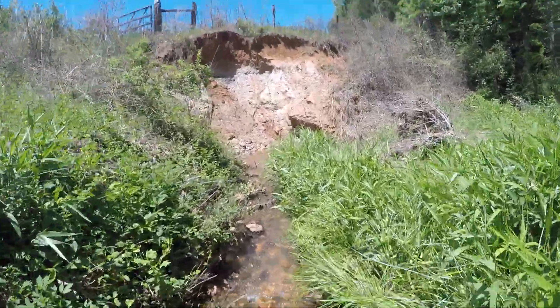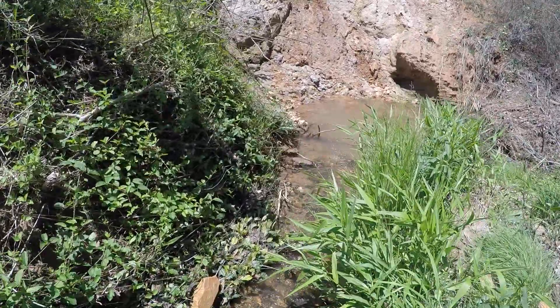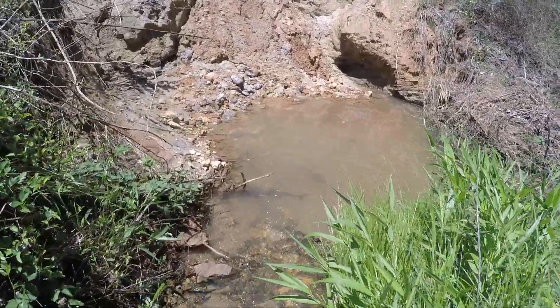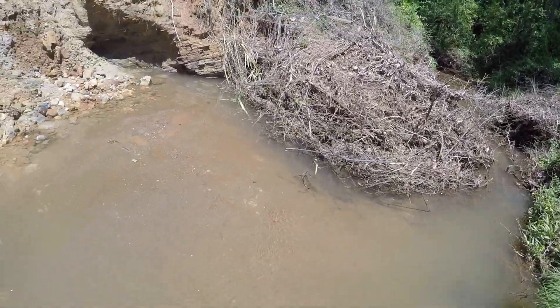Alright guys, what's up? Back with another video at the creek. Except today we're actually doing something — we're checking a minnow trap and we're going to set it back again. I set it right there, there's the chain over there.